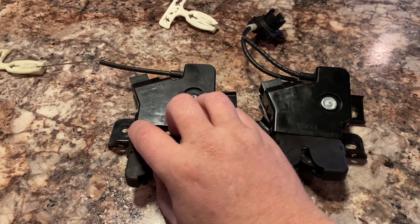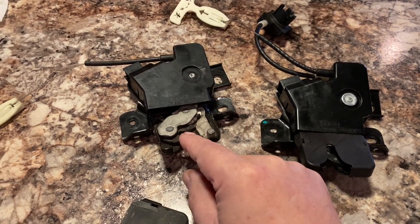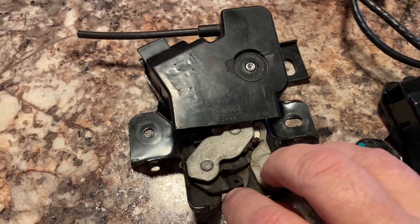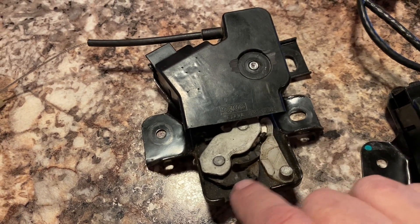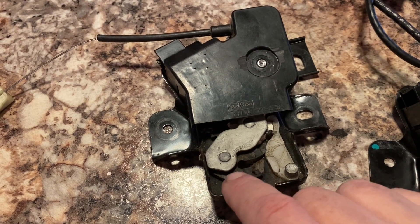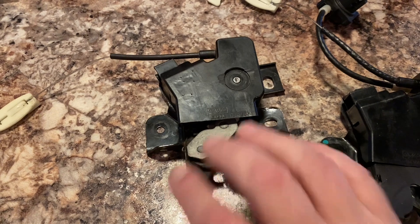This one, because the car was in an accident, is actually broken. This hook - the part that grabs the latch - still has some of the coating you can see there, but the actual metal part is broken. So this one is no good.